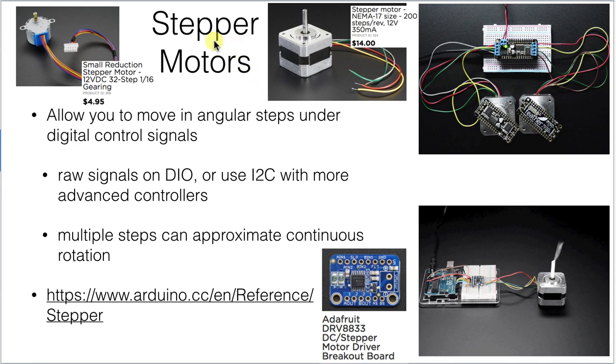Stepper motors allow you to control not just the fact that the motor moves, but exactly how far it's moved. You can move in angular steps under digital control signals, and you can send out raw signals on your digital I/O to control the stepper motor. Or you can get a separate stepper motor controller that handles all those details, and communicate with I2C, SPI, or another digital protocol. Making multiple steps in a continuous motion simulates something that looks a lot like continuous rotational motion.